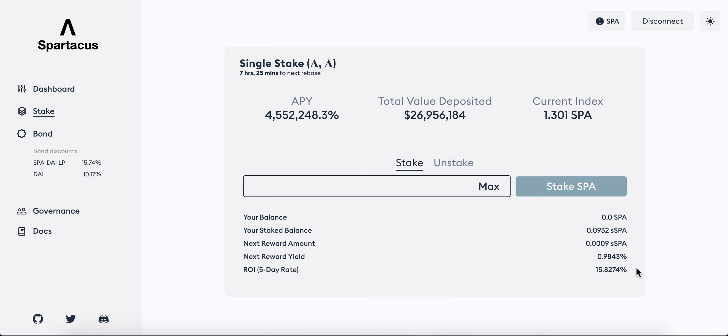I might put up a video showing how to calculate the returns of staking alone versus bonding alone. You should never just bond alone and not stake — it should be bonding and re-staking everything. Anyway, let's get straight to it. I had my SPA staking and I've already unstaked it.